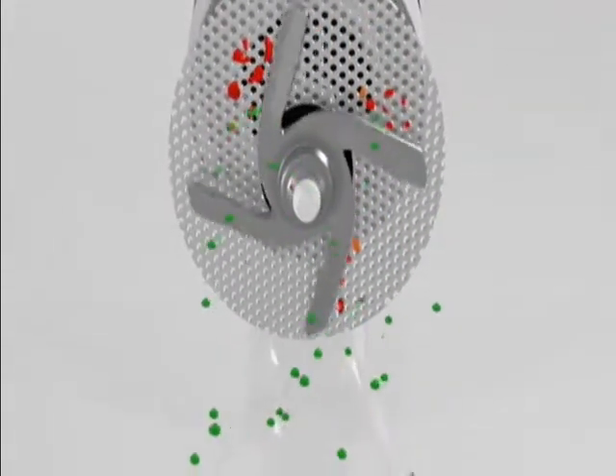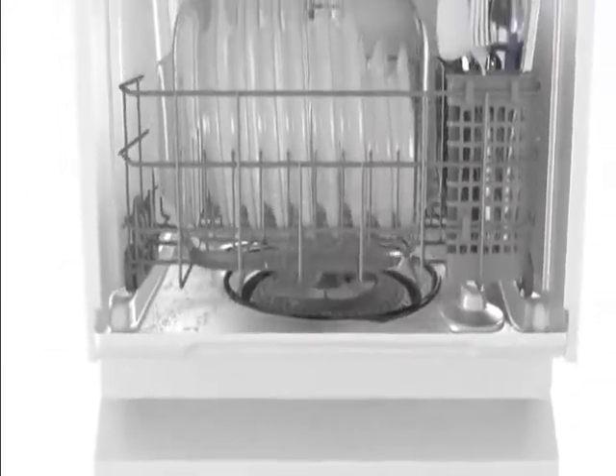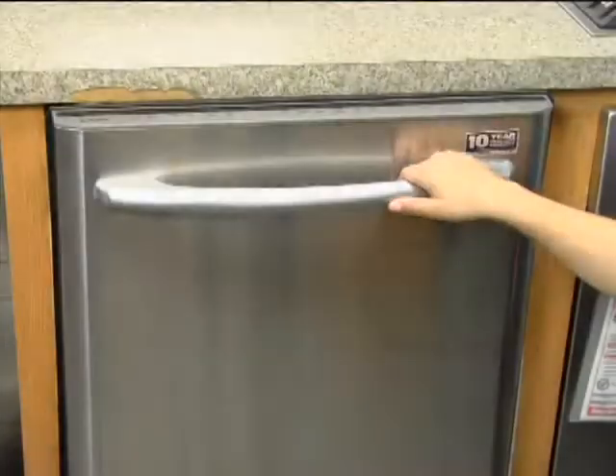The Jet Clean Steam Cycle will clean everything from your messiest pans to your finest stemware. Its increased temperatures and high pressure jets power off tough, stuck-on food while finishing steam helps clean and reduce spots on your glassware.